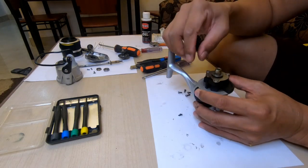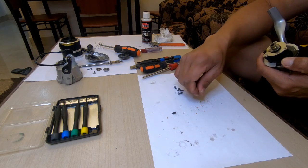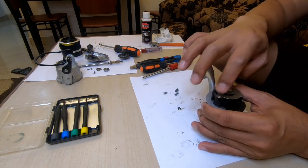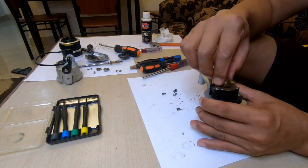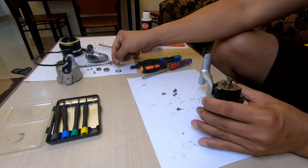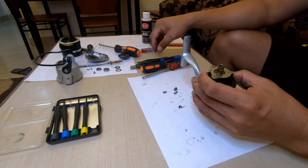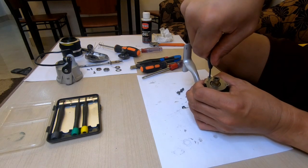So careful with the spring here — you see the spring, so just put it here. Then just put it here — there's a lock here, lock one lock, so be sure it will be there. Okay, so we will remove now the anti-reverse system. I think this is a saltwater reel.